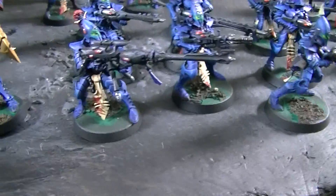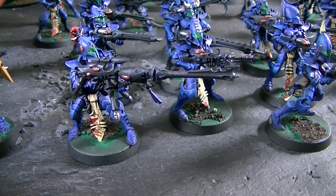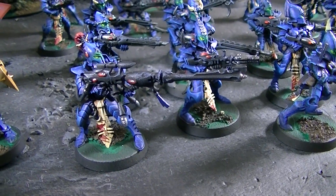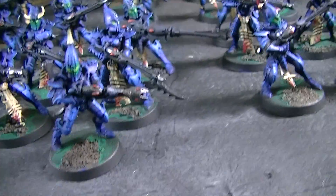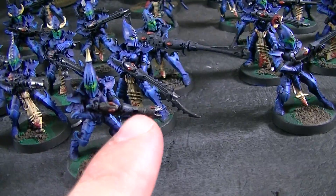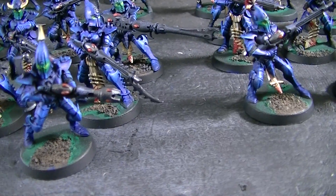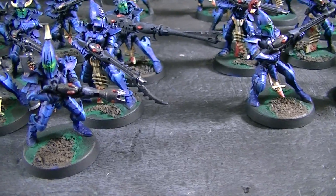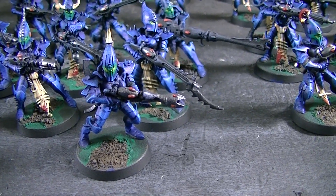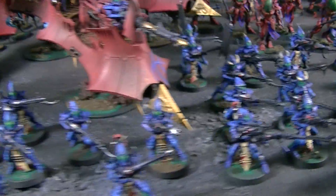I did want to show these Kabalite warriors. In a unit of 10 of them you only get one blaster, so a good conversion in my opinion is to cut off a splinter rifle right there, and then use the extra engines from a raider kit — you'll end up with some extras of those. It's really not too bad.